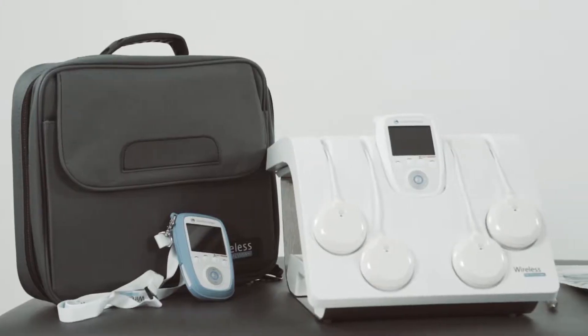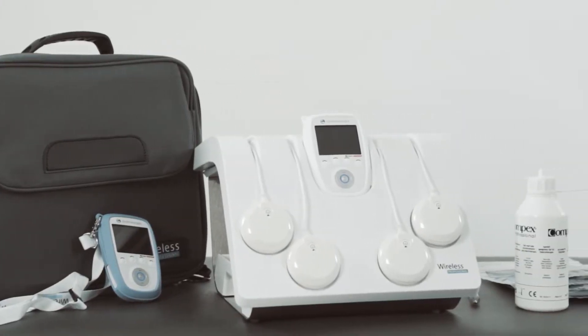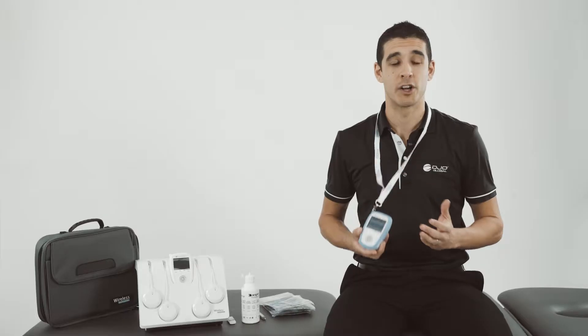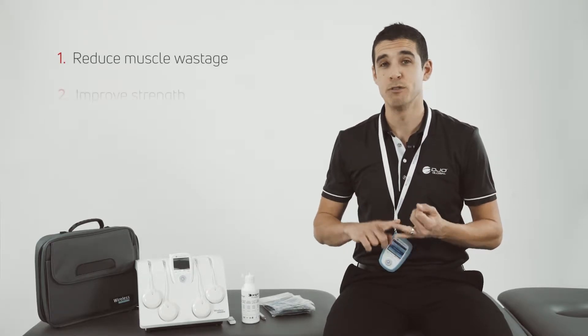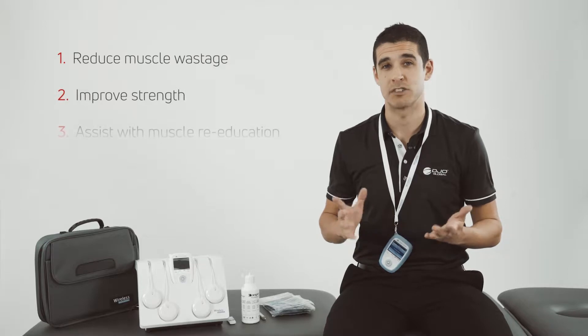If you're a practitioner working with exercise-based rehab, this device is perfect, especially for conditions such as ACL rehab and shoulder instabilities. The combination of exercise combined with electrical muscle stim can reduce muscle wastage, improve strength and assist with muscle re-education.